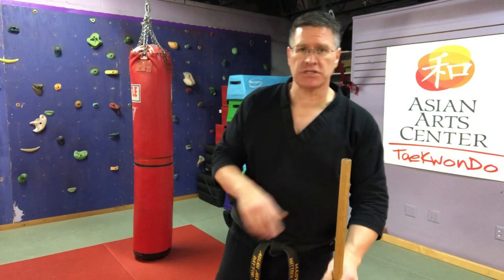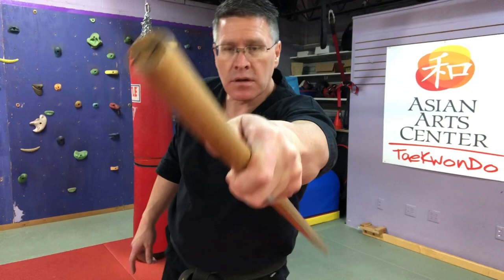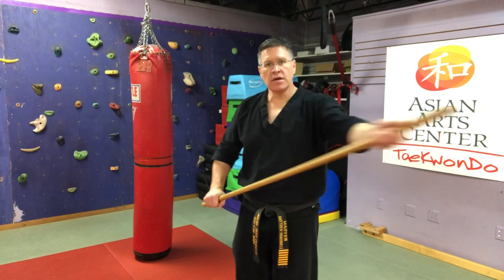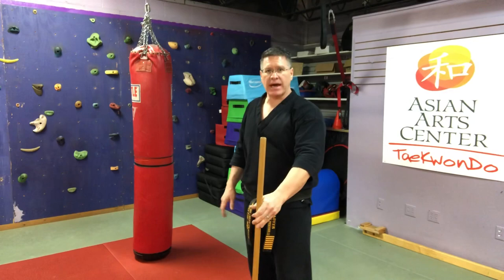You're going to put yourself behind the staff — put the staff between you and the bad guy. From here, you just point your thumb. That brings the staff up to the backhand. From here, you're going to slide in almost like a pool cue, but you're sliding into the center of their body. You're going to hit them in one of these soft spots — something that's going to stop them from attacking you. Slide in, bring it back.